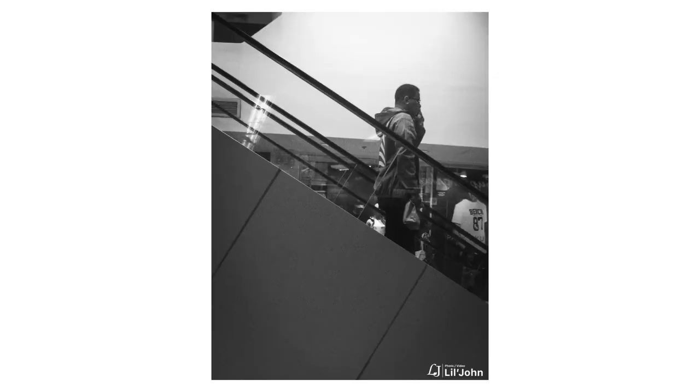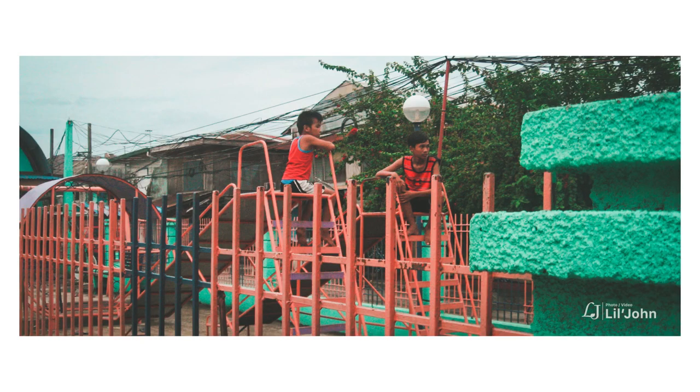I typically shoot at wide angles and sometimes zoom, but I want to treat the lens as a frame lens.